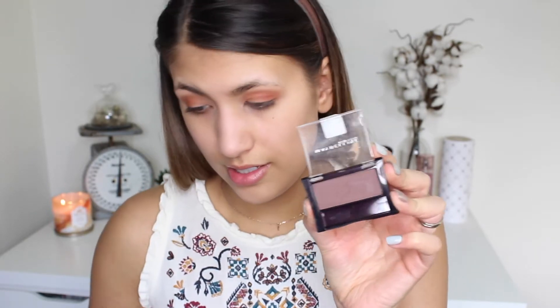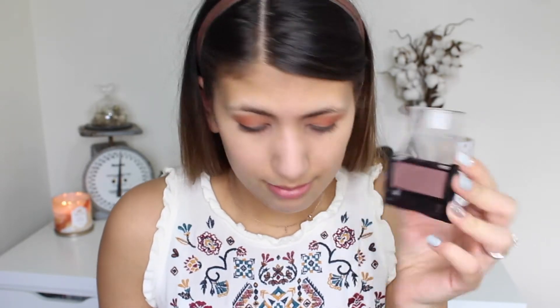To darken up the crease a little bit, I'm using the Maybelline Nutmeg eyeshadow — it's a very nutmeggy, purpley brown. I'm just going to darken up the crease a little bit using my Lab 2 brush.